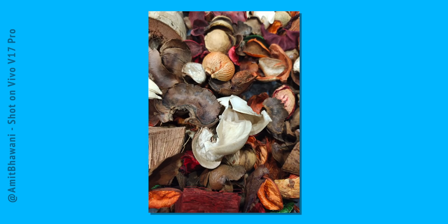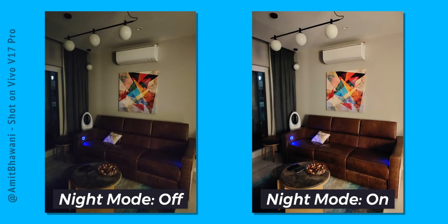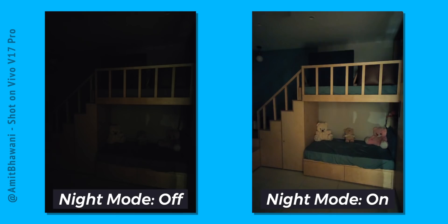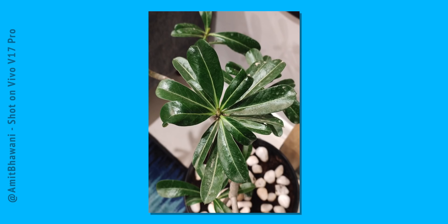Here on screen you can see some camera samples which I have taken from the phone. I took these yesterday including night mode shots. I thought night mode would not be so impressive, but when you compare a normal photo versus night mode, you get a lot more details in the night mode. This clip was recorded from the dual selfie camera setup.